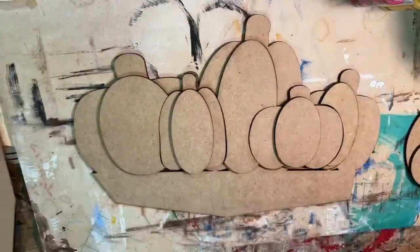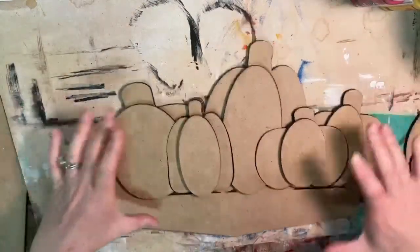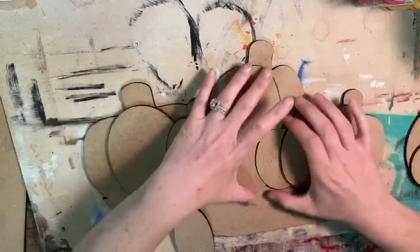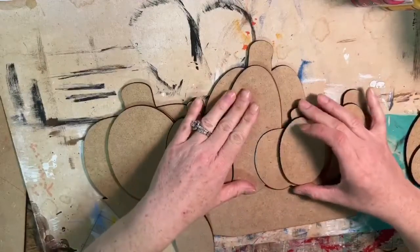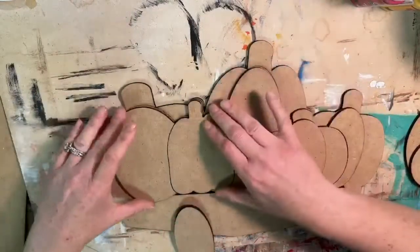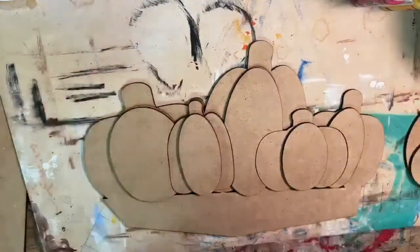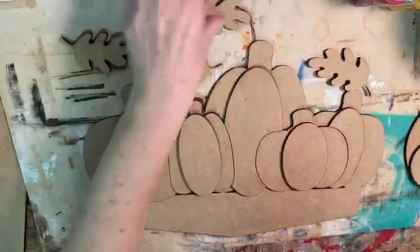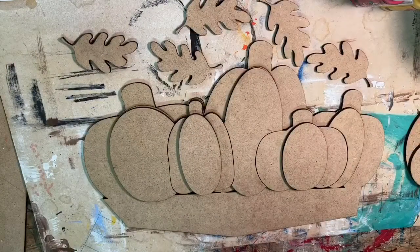You have lots of little pieces for these pumpkins — this is how it's all laid out so they fit together like a puzzle piece. You have three layers. If you want, just go ahead and line those up to see how they fit on your board — that's going to help you figure out what colors to paint what. These pieces make a third layer that brings it out and makes it 3D, and then you have all your little leaves.